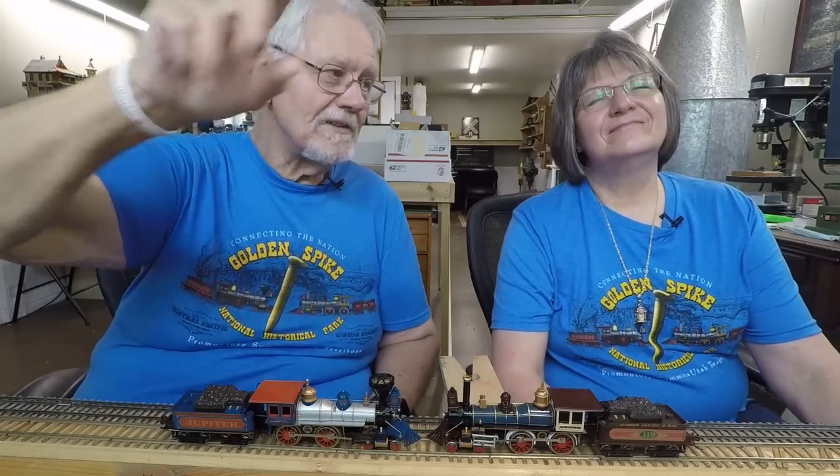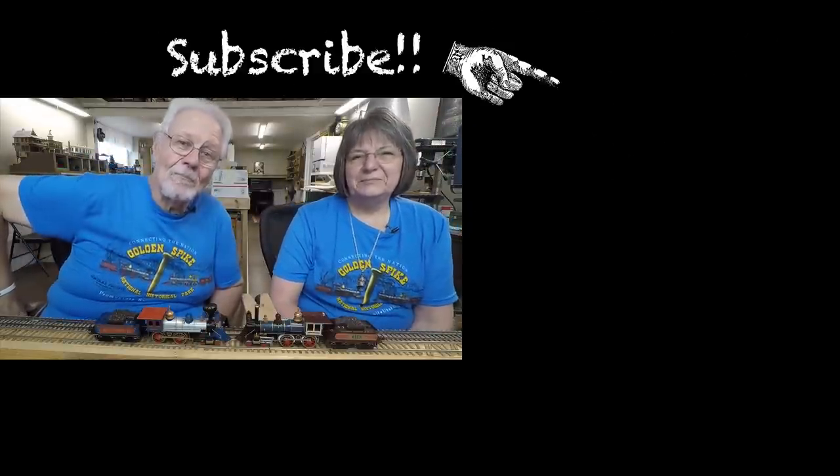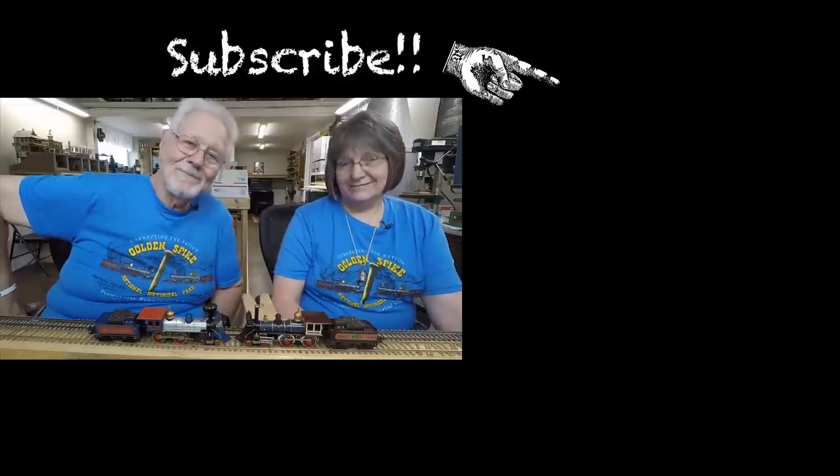If you haven't been over to the channel, please head over and subscribe. Be sure to like the video and click your notification bell — it's a two-step process: you subscribe, then click the bell and set notifications to all. The blue button right there is how you subscribe. We hope you didn't find this boring, and we'll see you on Sunday because we're back to working on the railroad!